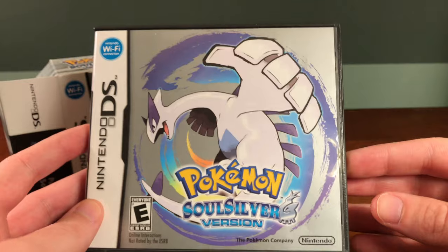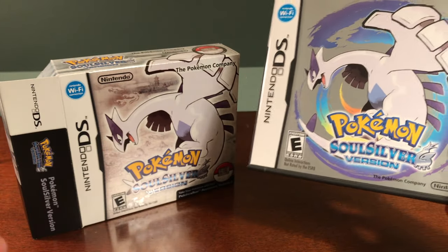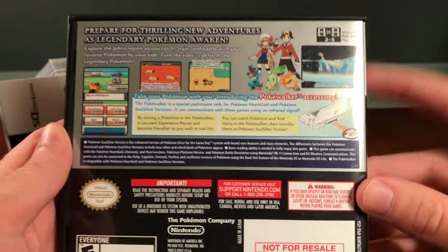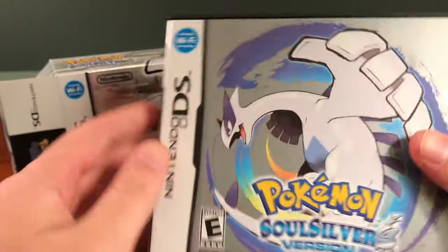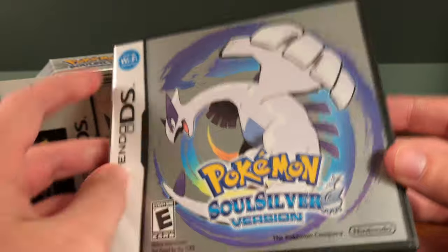Looking at the inside case, the design on the front is very similar to the one on the external box. The back is also similar, talking about the Pokewalker. It's labeled 'not for resale' because this game was only available as a bundle pack — it was not available as this box alone.